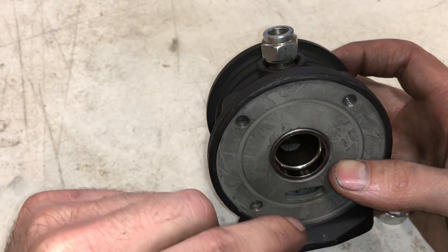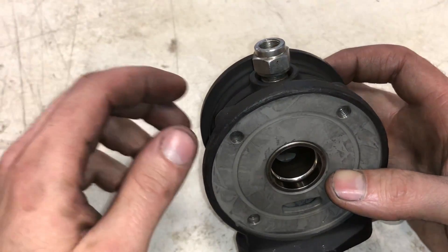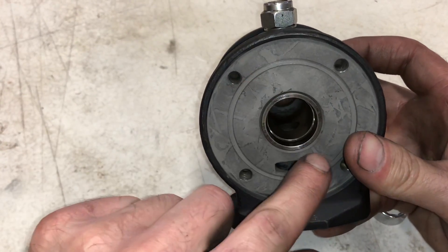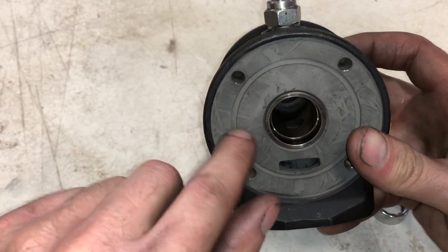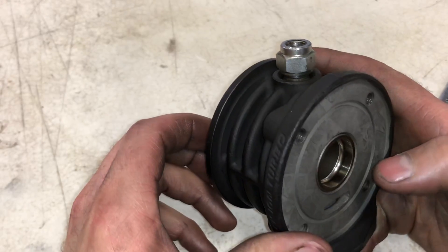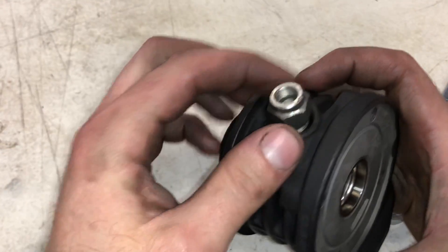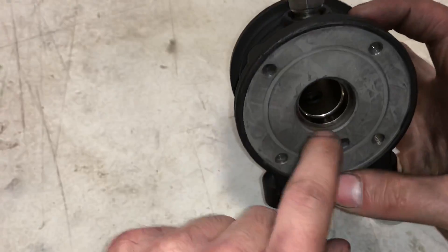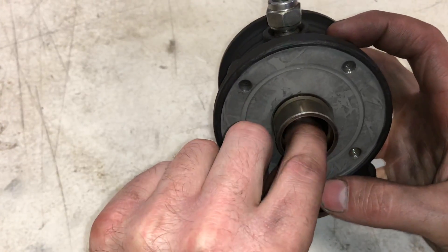If you're taking the whole turbo apart, you would loosen up the nut on the compressor wheel — it's left-hand thread — and then there are Torx bolts on the plate behind the compressor wheel. Those get removed and the shaft slides out. But when you're down to the bearing housing like this, this piece just unthreads and it allows you to remove the cage.